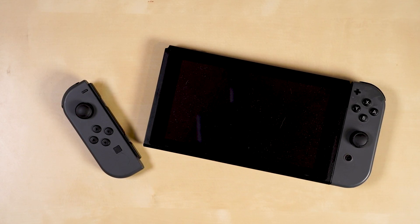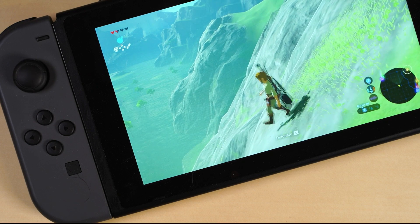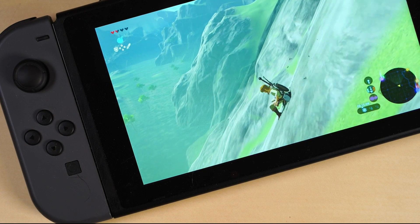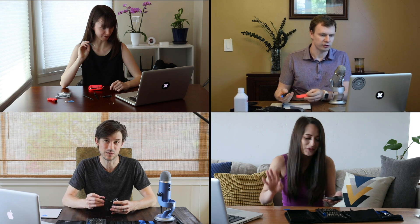If you're a Switch owner, there's a good chance that you have a faulty Joy-Con. The problem is called Joy-Con Drift, and it's the reason that Link won't stop running off the screen. Essentially, it's a factory defect affecting all Switch controllers, and it makes your joystick think that it's receiving an input that isn't actually there. The problem has become so big that 4 out of 5 Switch owners on my team caught the Joy-Con Drift.